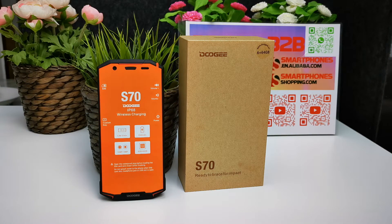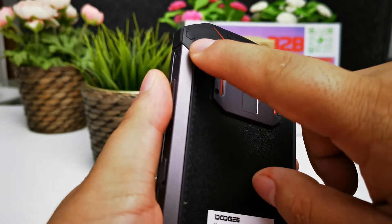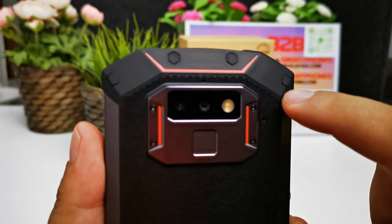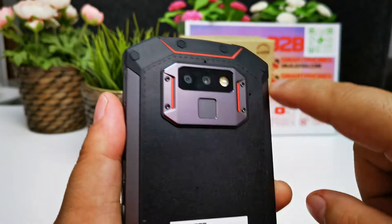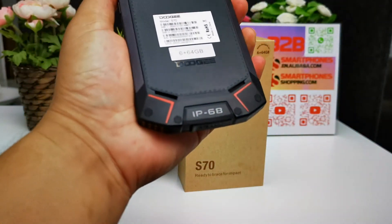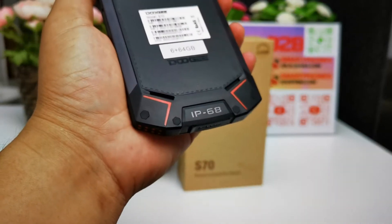With the one-key game mode, you can clear application notifications and reject incoming calls. The phone also features a reinforced design with corner protection, making it more rugged and durable.